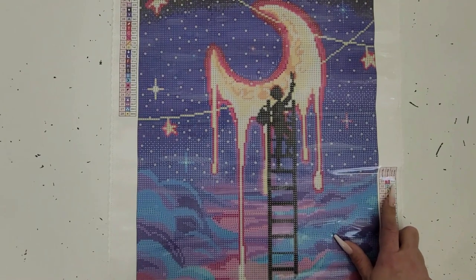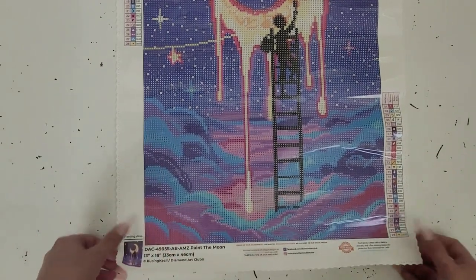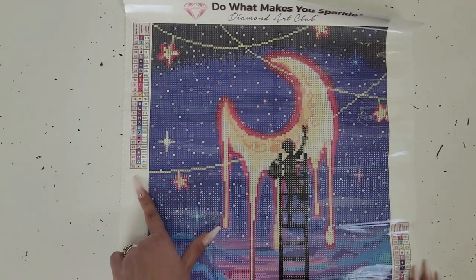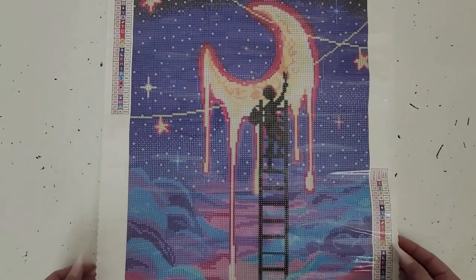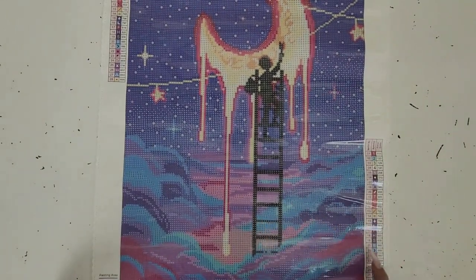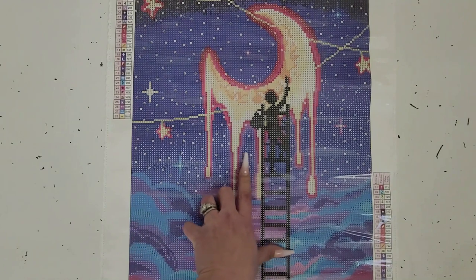For number one, which is 111 — that pink fuchsia color — we have a bunch down in here, some over here, and all this pink fuchsia color right here is all number one. We also have some number ones up in the moon, looks like a couple in the star over here, and a little bit over here. Not seeing any on the dripping. For number two, which is that gorgeous blue AB 120, we have quite a bit — some over here, some in the clouds, some along there, quite a bit right there, and a little bit in the star area.